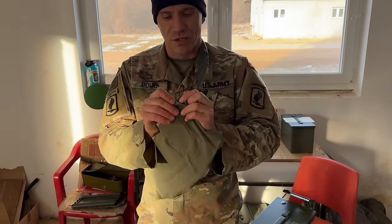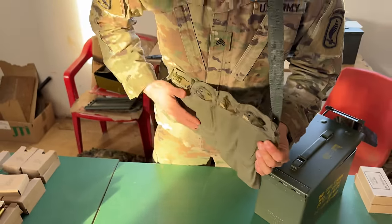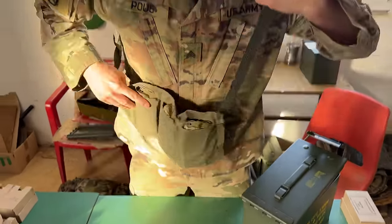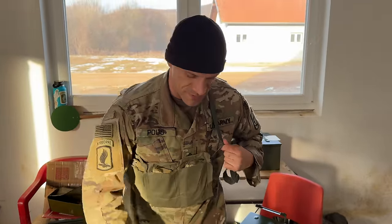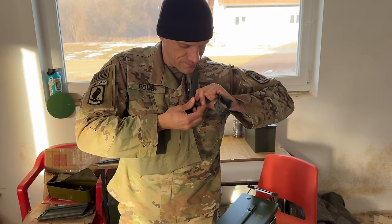Now I want to bring your attention to the safety pin. Every bandolier dunnage comes with a safety pin. It's done on purpose so that you can shorten the length of the sling so it's closer to your body and doesn't flap as much.